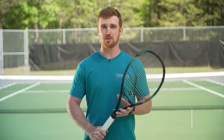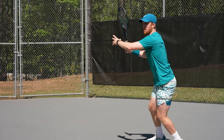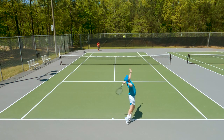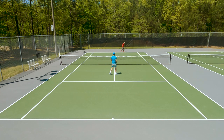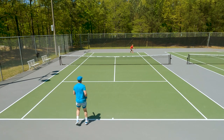I threw the Dunlop Explosive Tour into one of my customized EZO 98s and from the get-go I was really impressed with just how familiar I already was with the string. I tend to play a lot of full polyester string beds and this was very comfortable — very comparable to an ALU Power sort of soft polyester. It doesn't necessarily have the bite or texture you'll find in stiffer, more spin-inclined strings, but the power, predictability, and overall control with the Explosive Tour was great from the first swing.